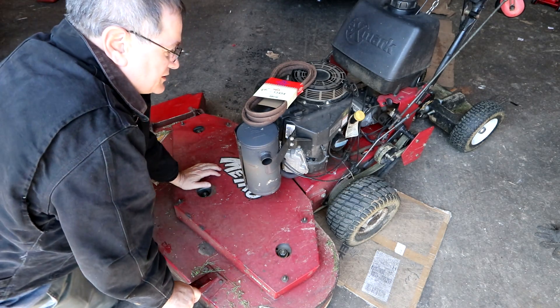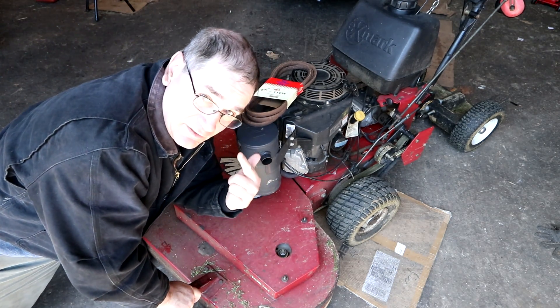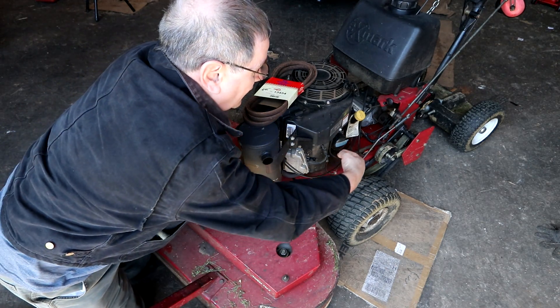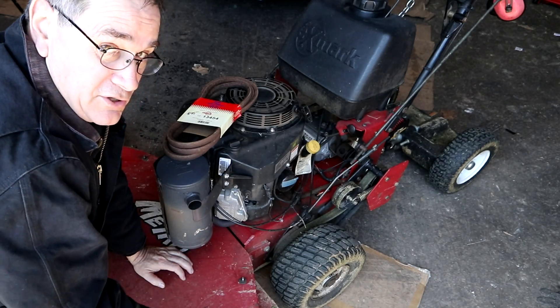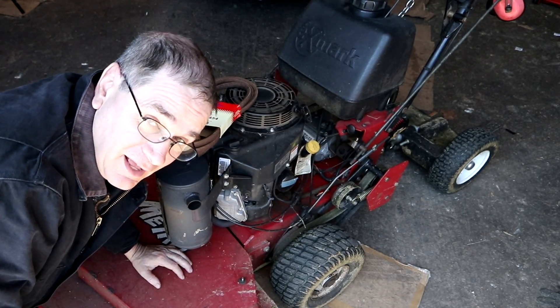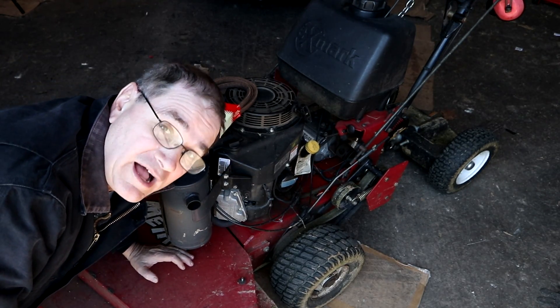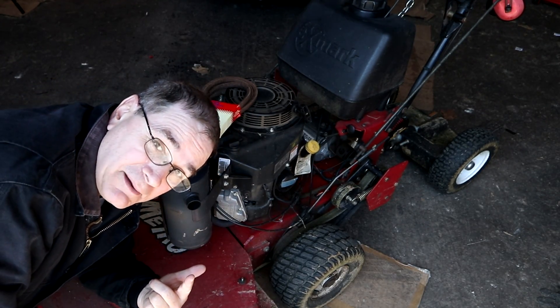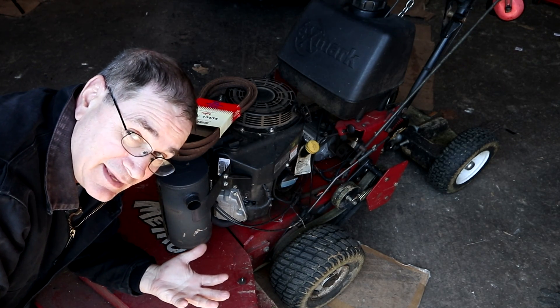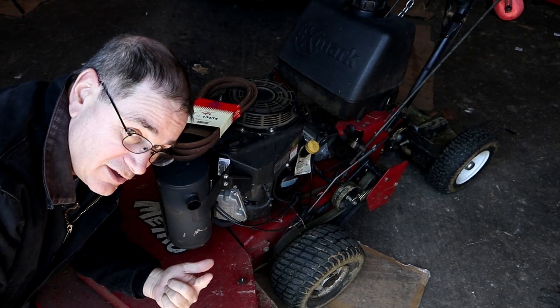This is my mower — an Exmark belt drive Metro. A lot of the more modern ones have a hydro drive, where your wheels turn via hydraulics instead of a belt. A belt is an older technology, but it's well-tried and tested, and that's what I prefer to use. Plus, it's a little cheaper and easier to maintain.